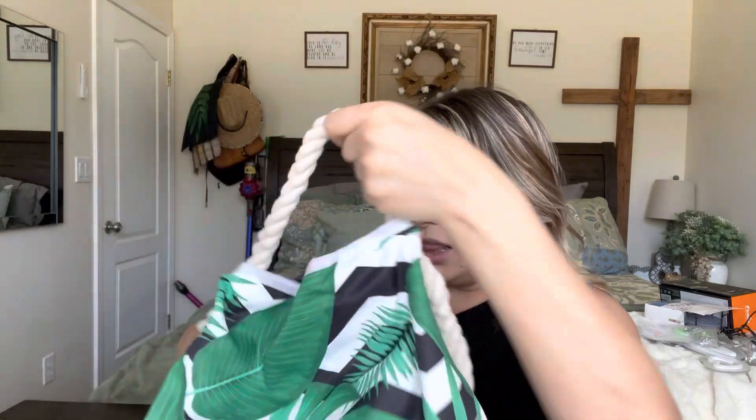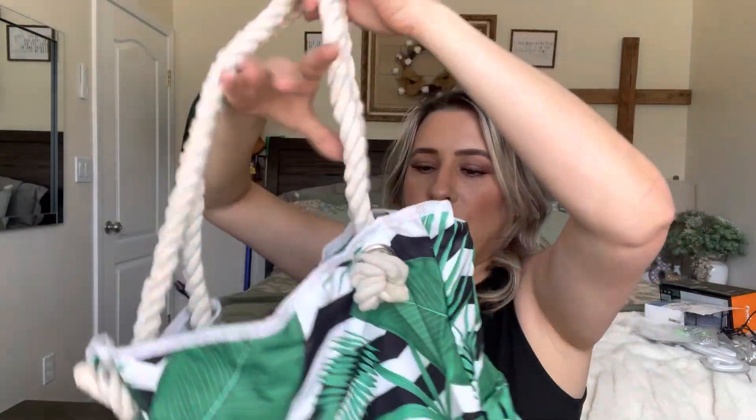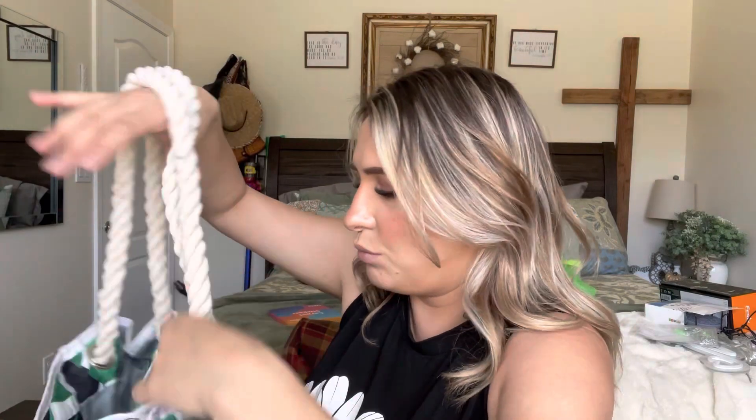Look how pretty this is. I love the huge rope handles. Look how pretty that is — it's like tied in a knot. Super cute. I love the little design as well.